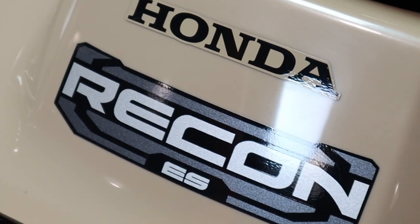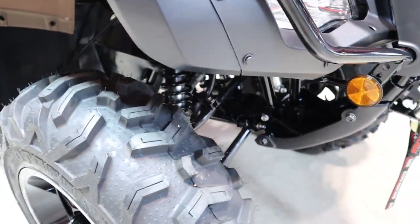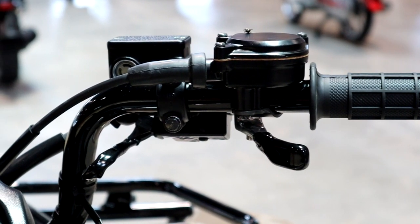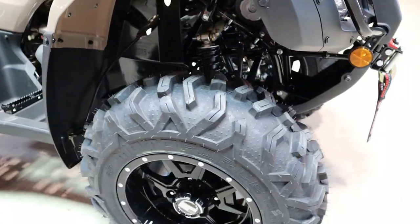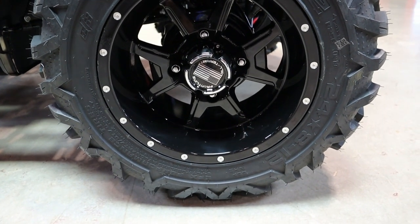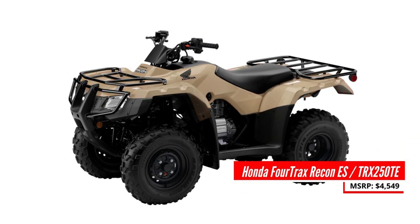Then you have the Recon ES, where ES means electric shift — you'll also see it referred to as ESP for electric shift program. So instead of shifting with your foot, you change gears by clicking the up and down arrows on the left side of the handlebar. Some people think of it as an automatic, but it's not — you still have to change gears. This model bumps the price up $250 to $4,549, with model ID TRX250TE and the same three color options: red, beige, and active yellow.